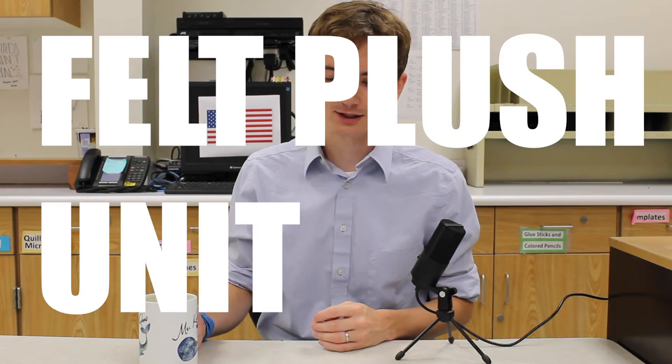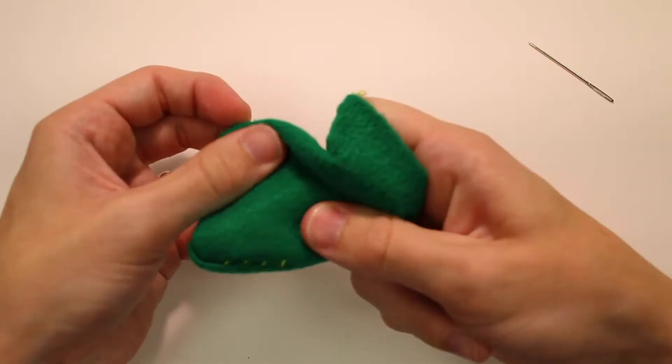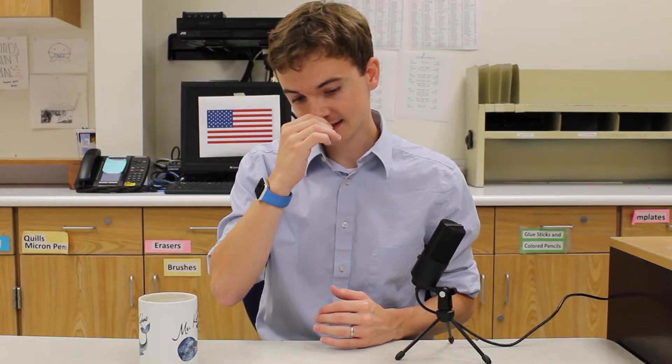For the felt plush unit, we're going to start out with the basics, just learning the simple stitches you need to make one of these — turning it inside out, stuffing it, and finishing it. That's going to give you a good idea of how this process works before we actually make anything that resembles something.